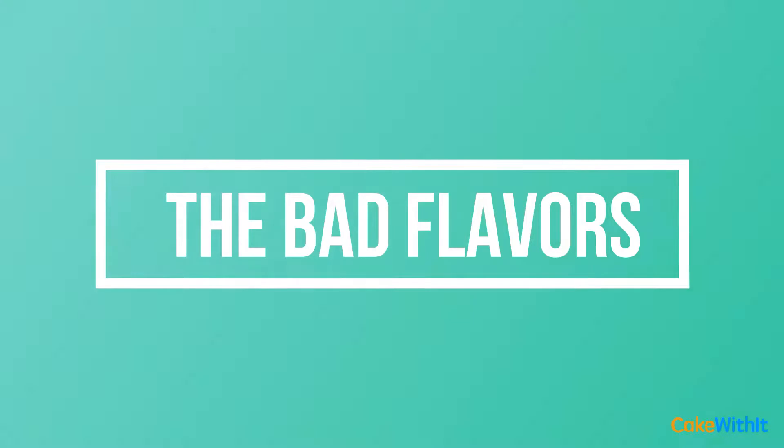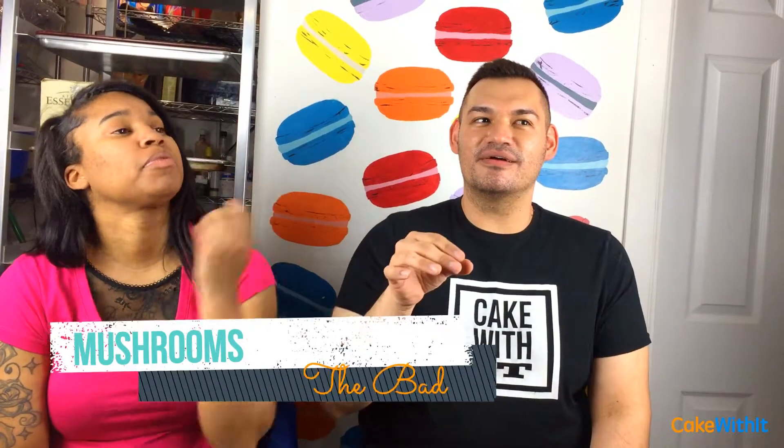And then we have the bad ones. Starting with mushrooms — I'm gonna cook the mushrooms and put them in the buttercream, not the batter, because it'll be too moist. Then soak the cake with the mushroom juice. I'll cook it plain on the pan and let the juices ooze out — no salt and pepper, so it tastes nastier.